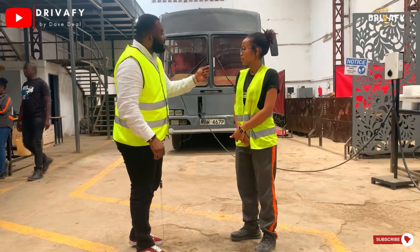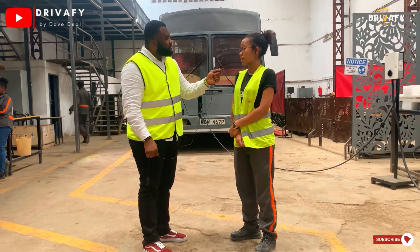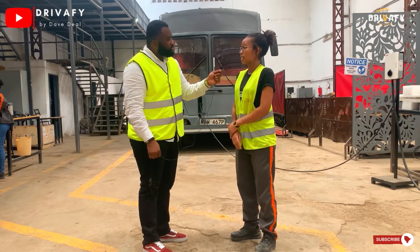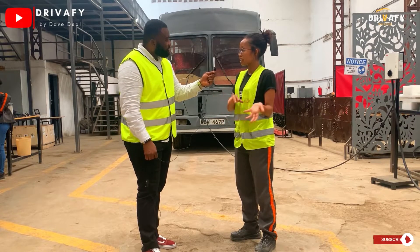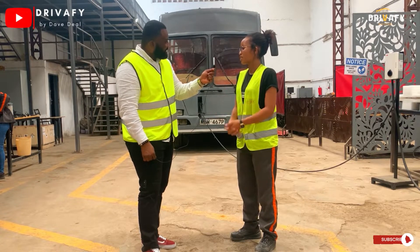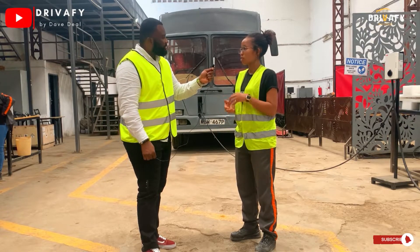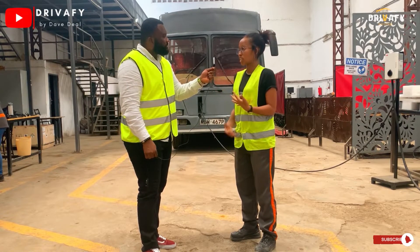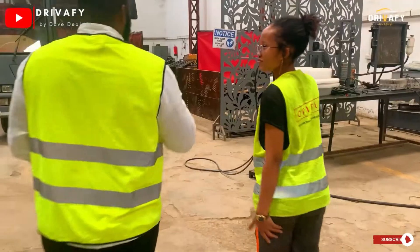This is the first electric bus made by Kenyans for Kenyans. Initially this was an internal combustion engine vehicle, and when it came into the workshop we were able to remove all the engine and all the accessories like the exhaust system and the fuel tank. We then replaced this with an electric powertrain that consists of a battery pack, a motor, and a few control systems, as well as onboard chargers to charge the vehicle.